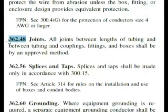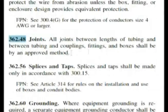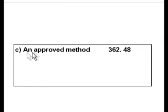Here we are in the code: 362.48 joints. All joints between lengths of tubing and between tubing and couplings, fittings, and boxes shall be made by an approved method. So that's pretty much word for word, and an approved method is choice C in our answers.